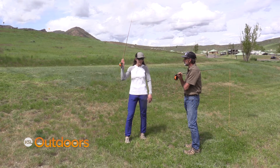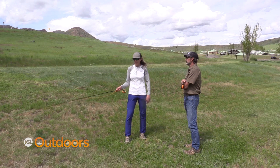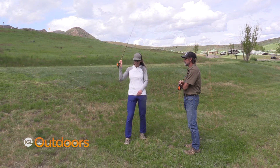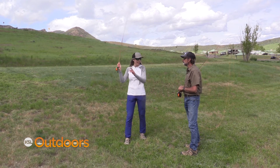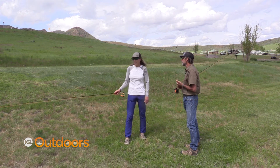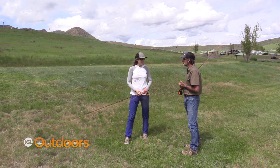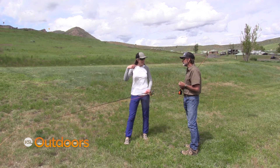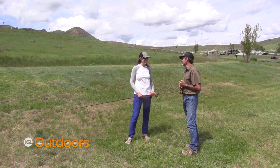You want the rod tip to stop higher. Does the speed that the rod's moving have anything to do with the loop size? Yeah, that's a good question. You want a smooth application of power in the cast, not super fast and jerky — just enough to get that fly line moving and smoothly accelerating in the cast. Now what if you accelerate too soon? That's actually called creep. If I come forward too much and creep, it's going to cause a tailing loop where your fly line dips below the other leg of the fly line. We like to call them wind knots, but they're not actually wind knots — the wind didn't do it, you did.